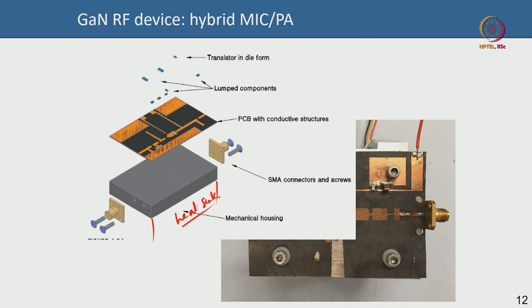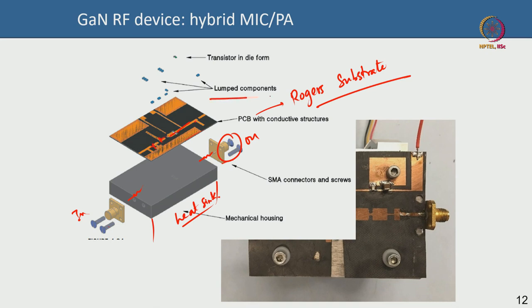If I blow up this image, you see the mechanical housing on a heat sink, the SMA connectors on input and output sides, and the board. This board is a PCB — people typically use Rogers substrate, which is good for RF — on which they print the transmission lines. You can use lumped components like capacitors and inductors, and attach the transistor as a bare or packaged die, then screw the board into the mechanical housing with a heat sink below for thermal management.